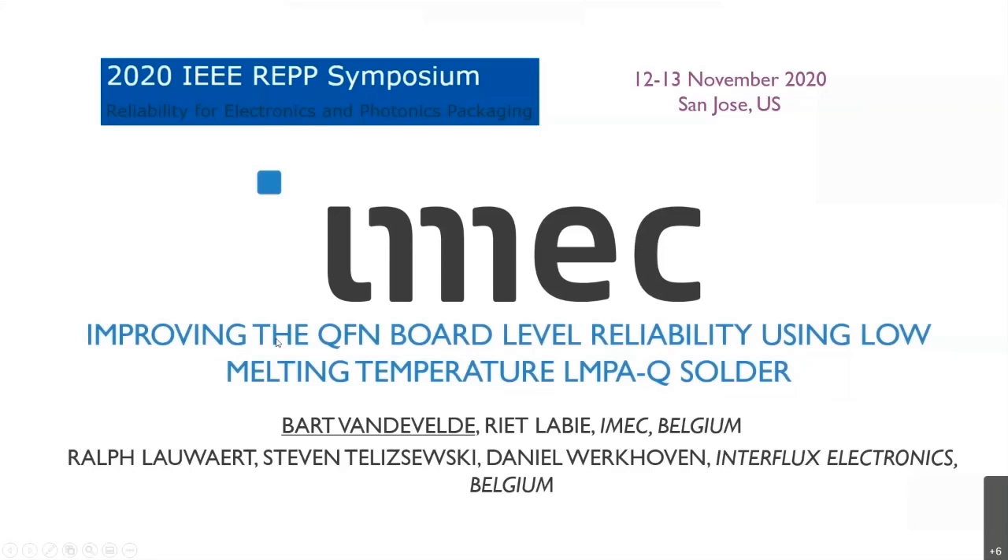It was tested with QFN components. Myself and also my colleague are from IMAC — it's the research center in Belgium, a research center on nanoelectronics and digital systems. My co-authors are also from Interflux Electronics, from Belgium, who are commercializing this LMPAQ solder material.